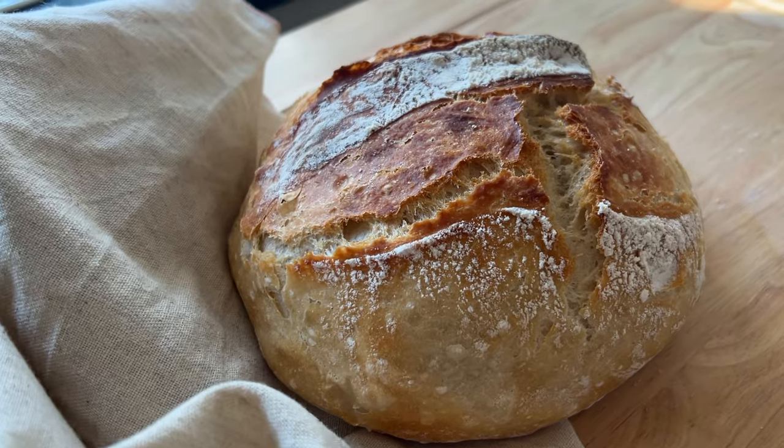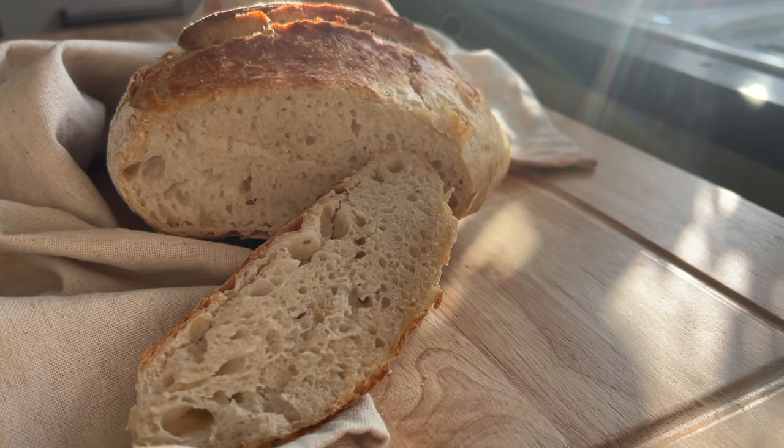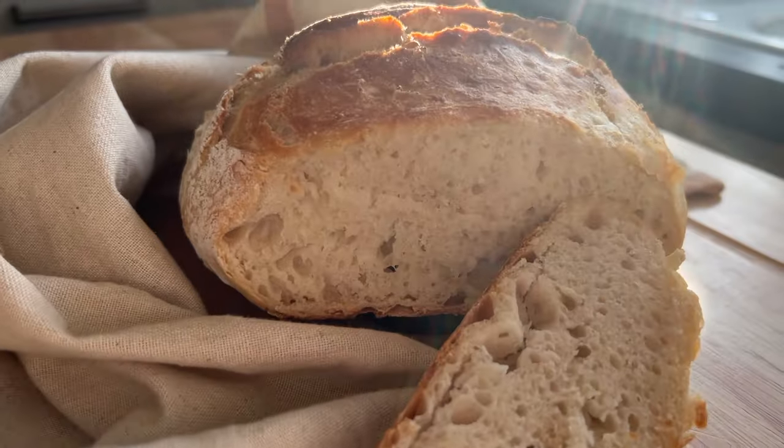We have such greedy gannets, but absolutely delicious. Go make this, go try it, you won't be disappointed. Don't forget to subscribe to my channel, and if you want the full written recipe go to my website cookingwithemily.co.uk.